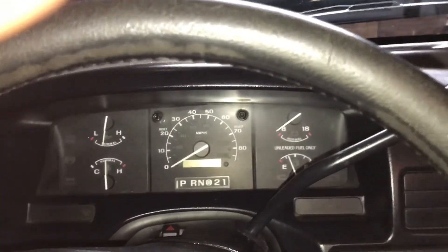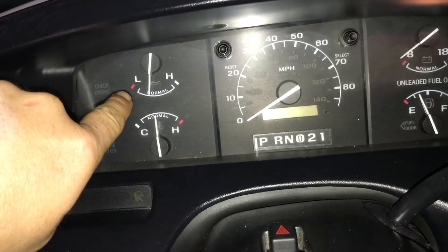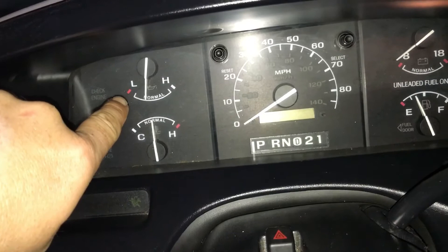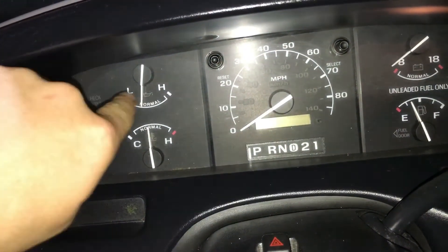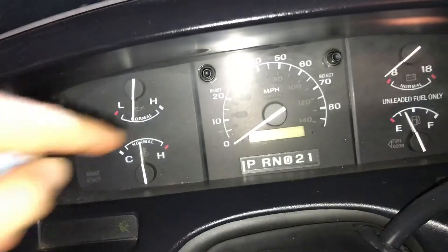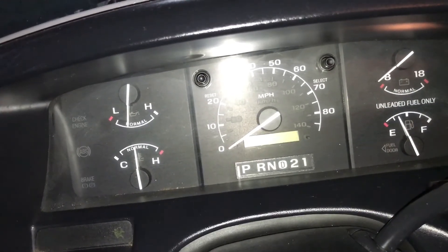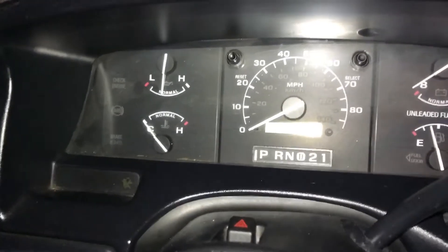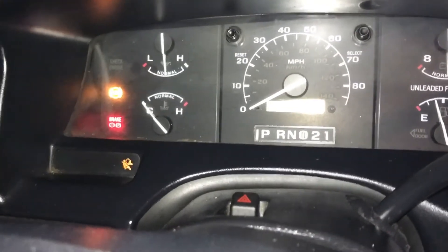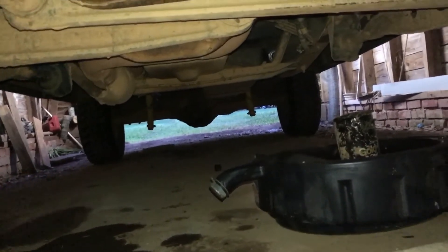Now after you've done the oil change, crank the engine up. When you turn the switch on, the oil pressure gauge is going to go all the way to low — it'll take a few seconds for it to pump the oil up and you'll see it come up. Keep an eye on that gauge and make sure you get your oil pressure back; that's very important. After I know I've got oil pressure, I'll get out and look under the truck while it's running. You don't want to crawl under it — just look down there with a flashlight and make sure you don't have any oil leaks.